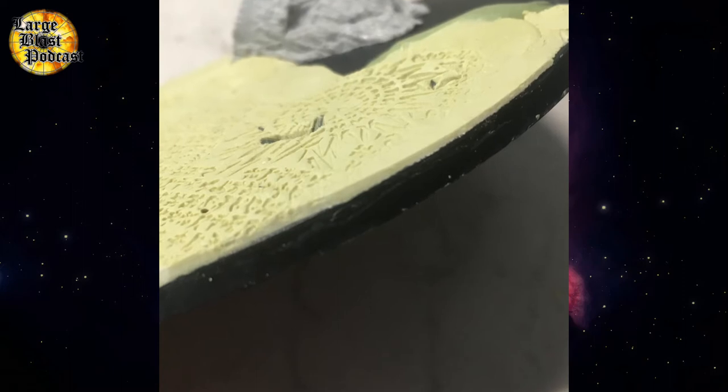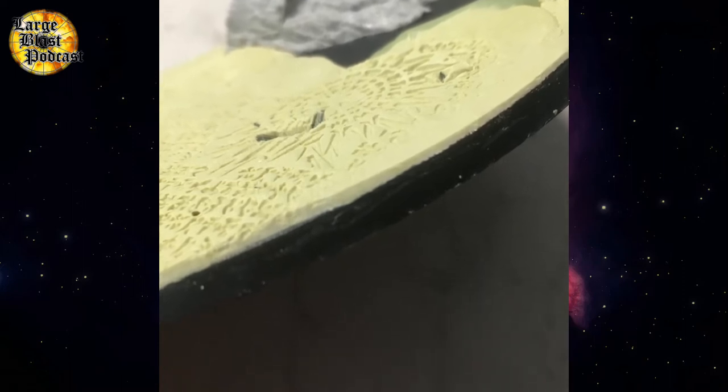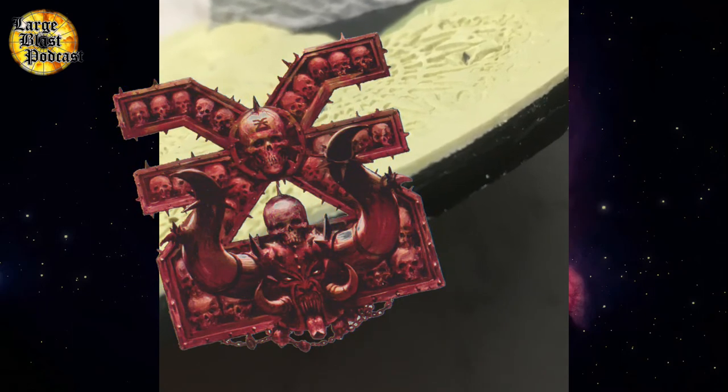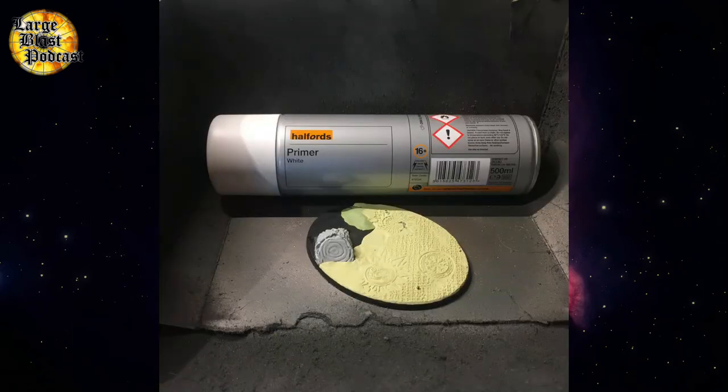I like to use a blunt hobby knife when I do this, because I tend to cut towards myself, and otherwise it's absolutely terrifying. Now the edges are all trimmed up, it's time to get a base coat on. I like to use the Halfords primers for doing this. Both the white and the matte black are excellent and give really good, smooth coverage.